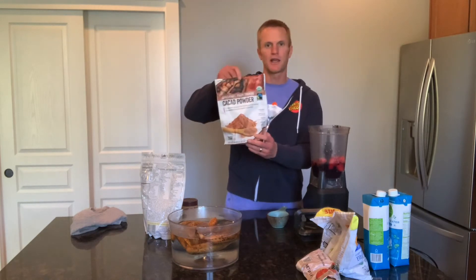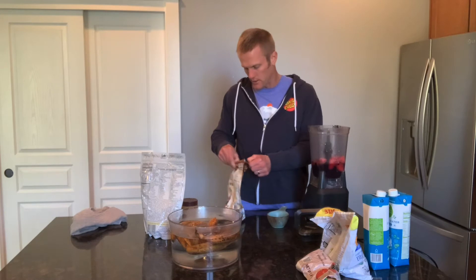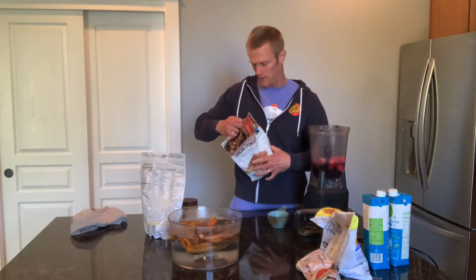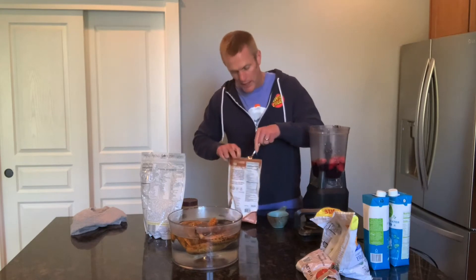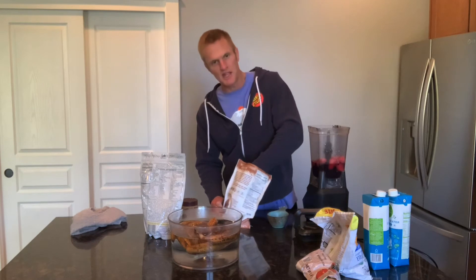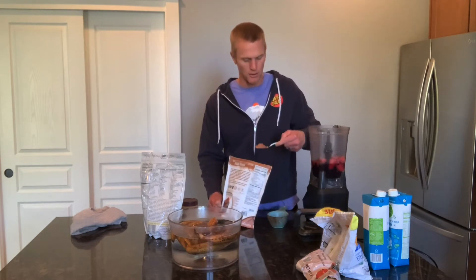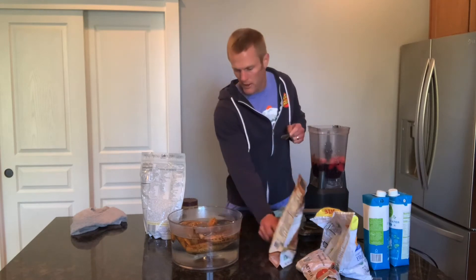Next I'm going to put in a little bit of cacao powder. This is a great antioxidant. I think cacao powder is a great food, but I don't need a lot of it — I try not to eat a lot of it. So I'm just going to put in like one tablespoon, probably not even that. Just a little flavoring.